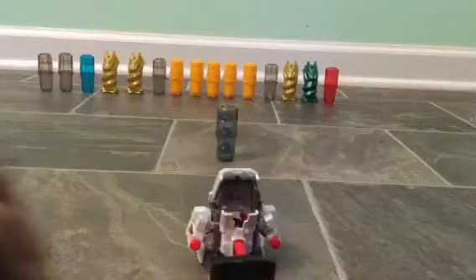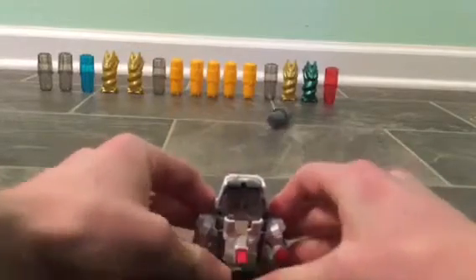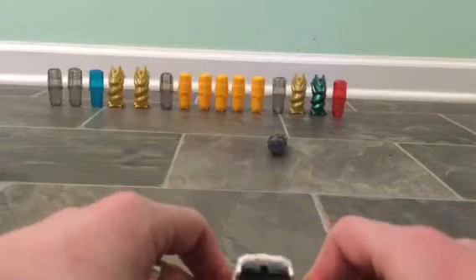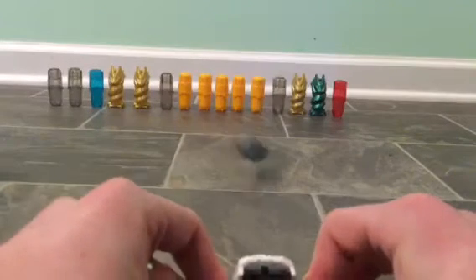Combat Phoenix has the best drive strip of any beyblade I own. It worked! It worked! It freaking worked!